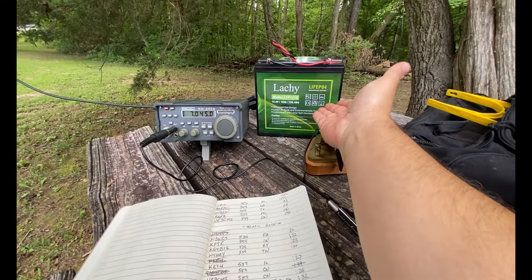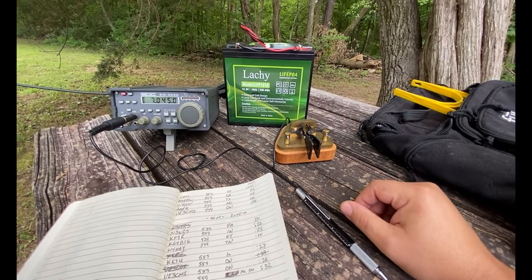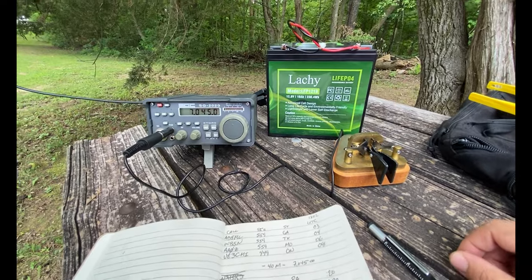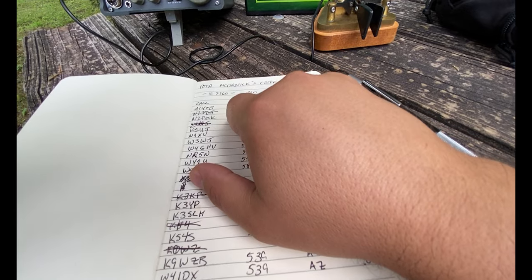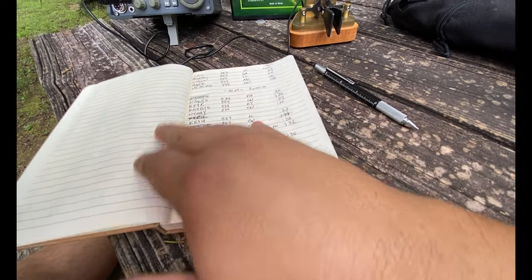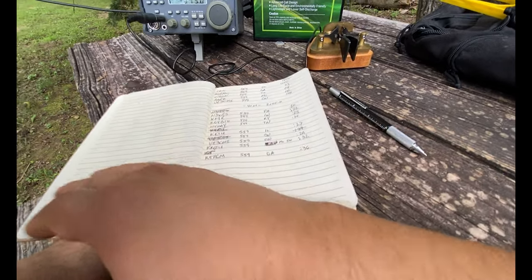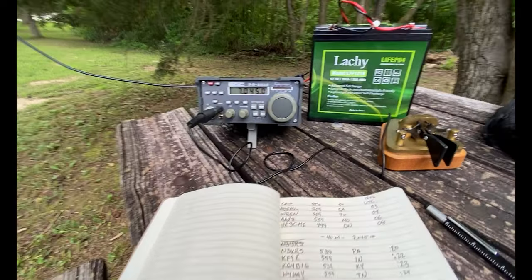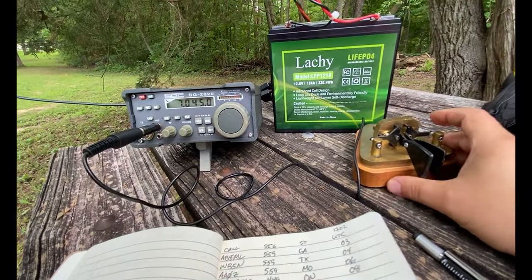The new addition to my kit is this LiPo 4 18 amp hour lithium ion battery, and it is awesome. I've been out here for a couple hours. I started at 1637 UTC and switched bands at 1720. I've been playing on 20 meters and 40 meters, and I'm using the SGC 2020 — it's a 20-watt rig — and the Brass Racer paddle here.